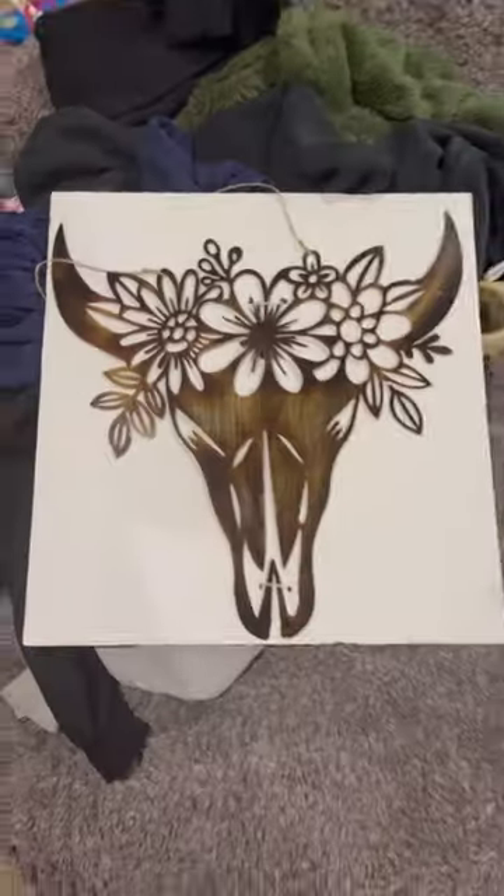Somebody gave me some clothing that was just too boring to live, and it already had some problems. We don't do boring, so I decided to fix it.